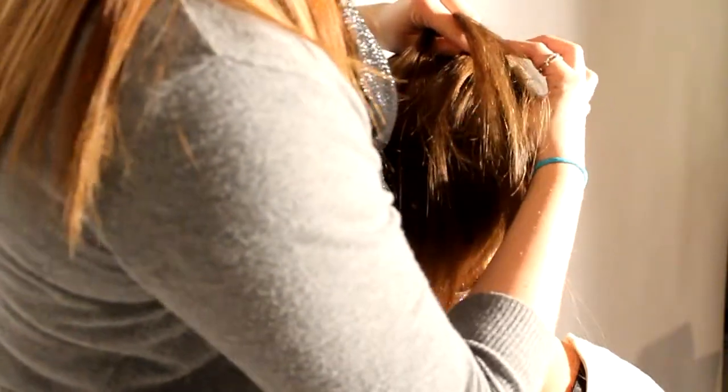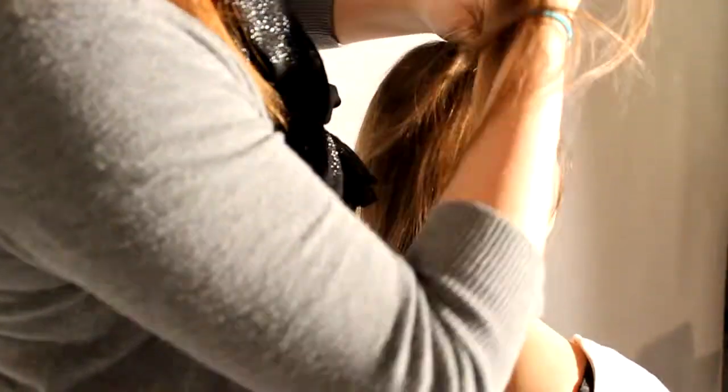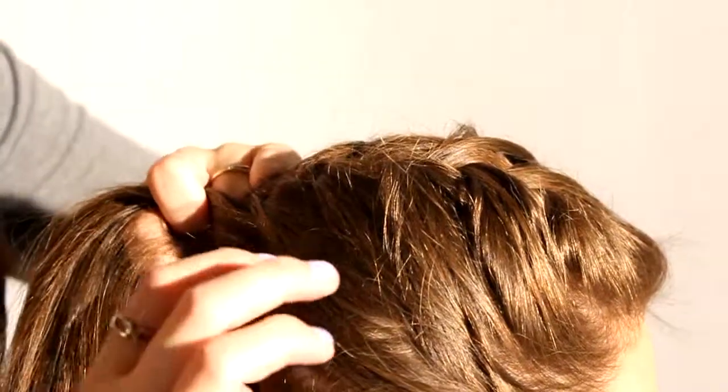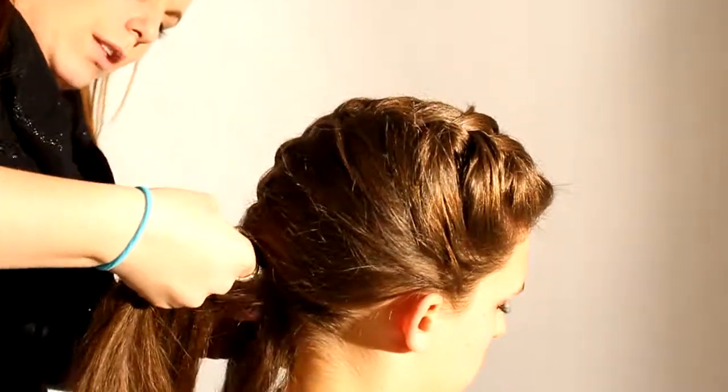Each time you do this French braid, you start taking a little bit more hair until it goes all the way down her head. The only difference that makes this a side braid is that I started on the side of her head. Then you just keep taking hair until it's all gone.